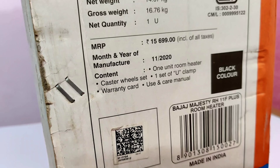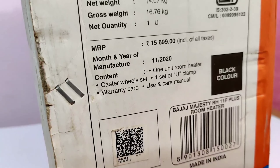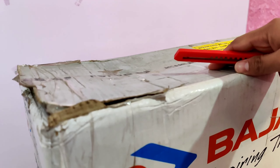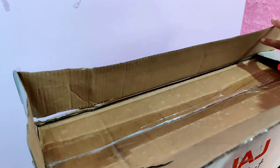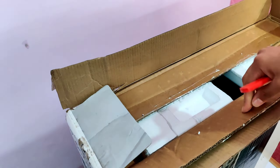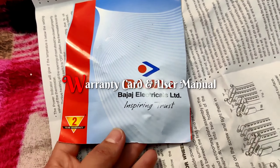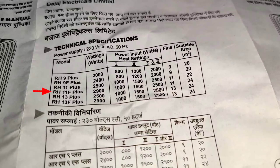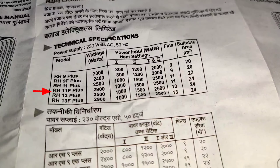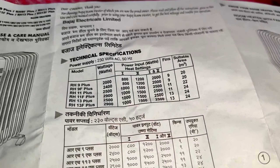In the box you will get a room heater, warranty card, user manual, one set of U-clamps, and a caster wheels set. The user manual tells you how to set it, how to use it, and what the features are. There are two models: our model is RH11F Plus at 2,900 watts, and there is also a 2,500-watt version.